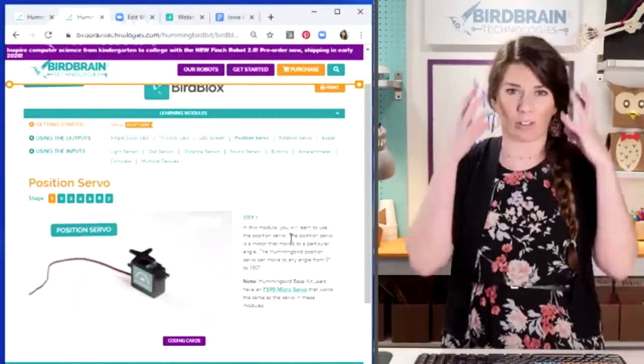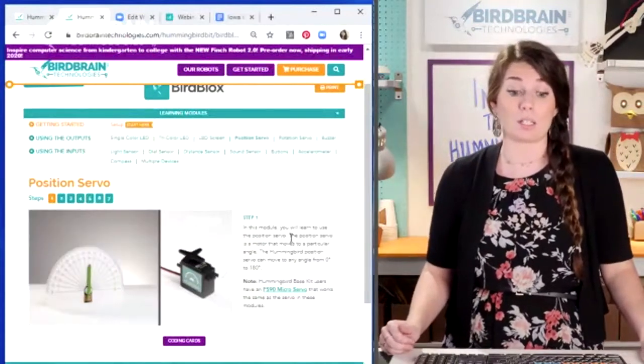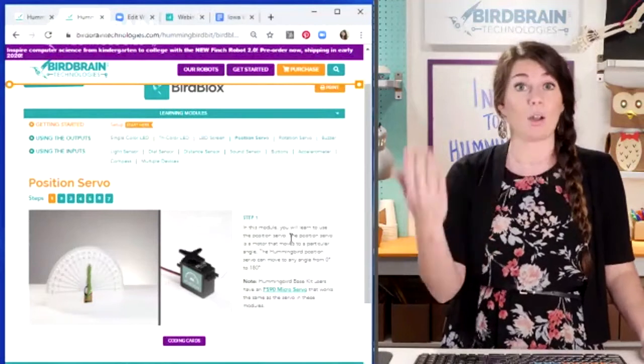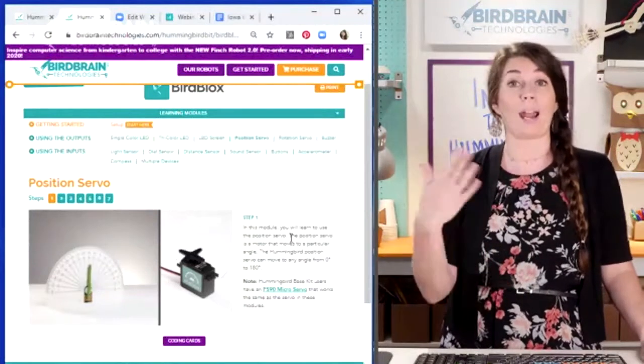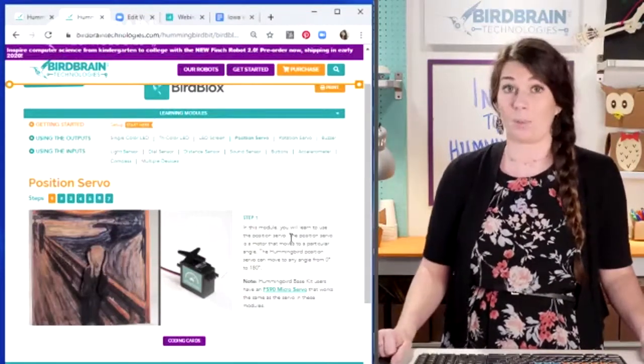All of these steps — how to blink a single color LED, how to move a position servo — all of that exists in modules on our website. You don't need to write everything down or really try to remember all of it. We have step-by-step tutorials that are going to teach you just like I'm about to teach you.